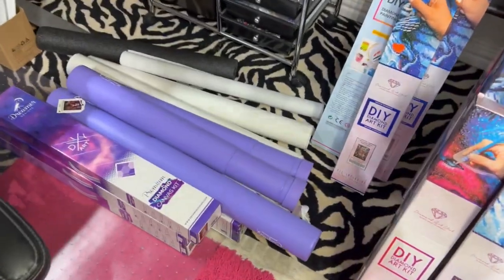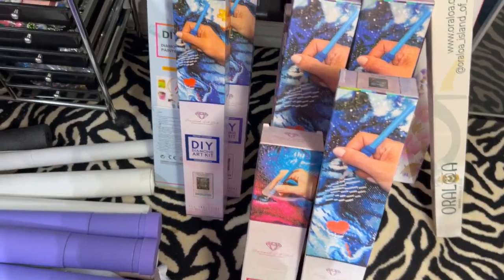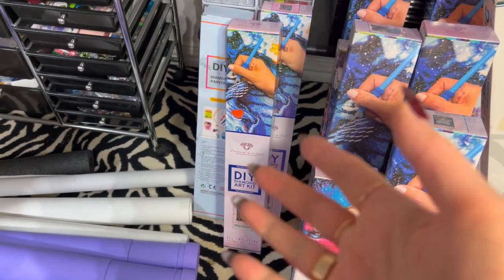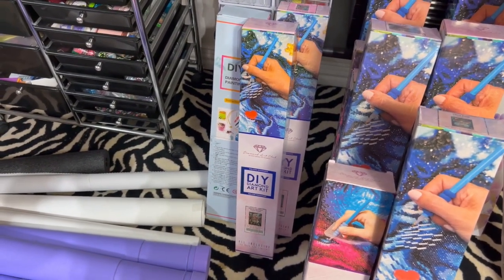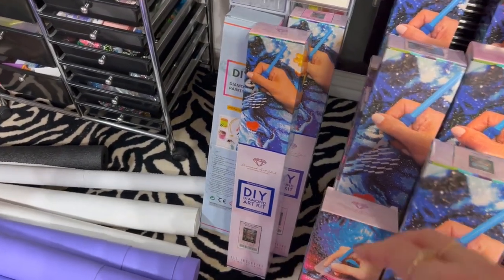Basically brand new. They all come with toolkits. And if for some reason the painting is a little older and it doesn't have a sticker in it, I can't help you there. I don't have too many that are old, but I think one or two of them may have been before Diamond Art Club started making the stickers that go on the box.